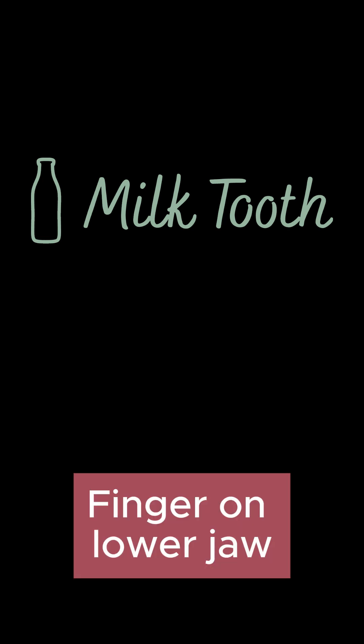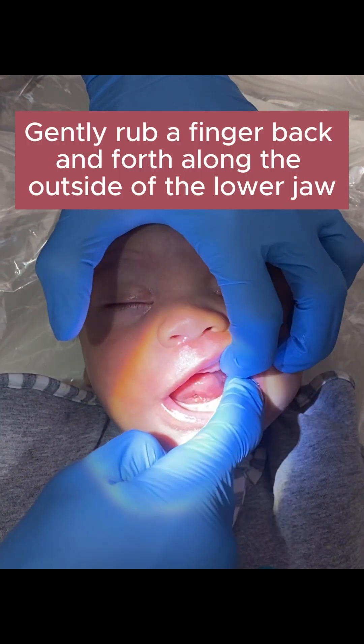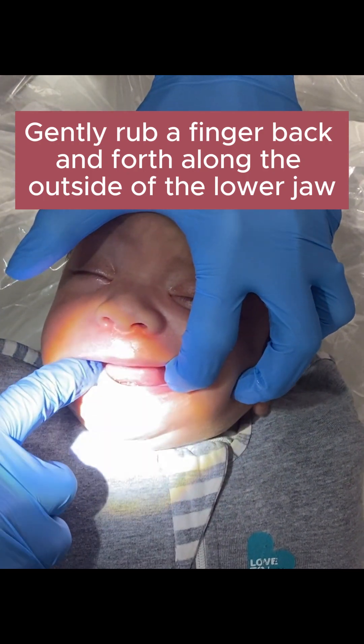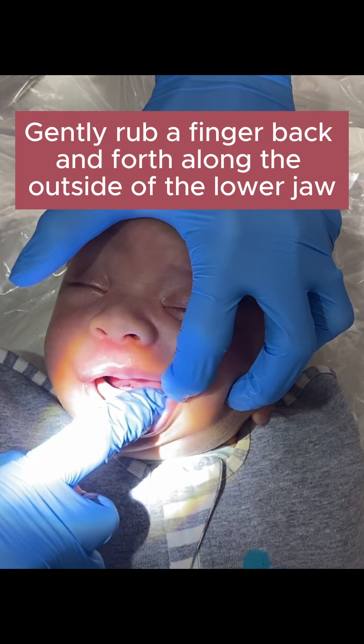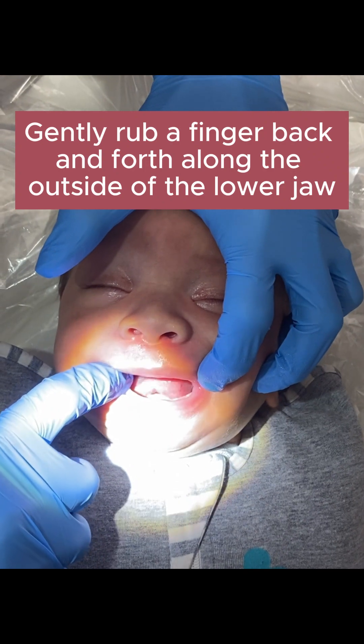The first thing we're going to do is run our finger along the lower jaw to the left and the right, slowly. We're going to try to get the tongue to follow the finger, moving back and forth. This will stimulate the tongue to move and get some good stretch and movement in the area of the surgical site.